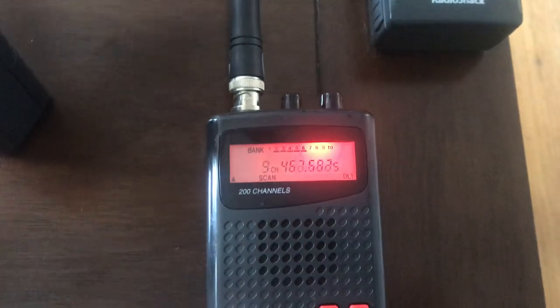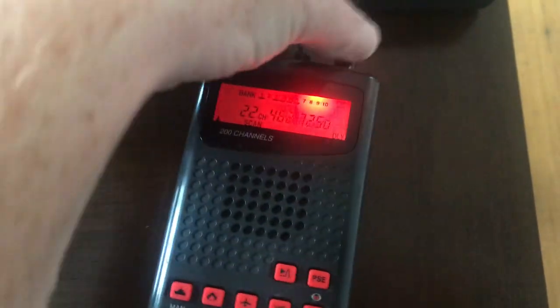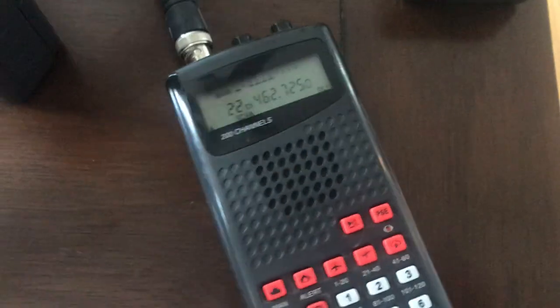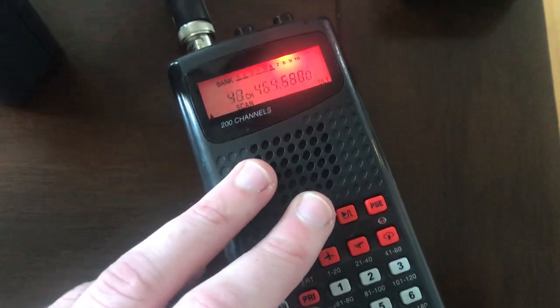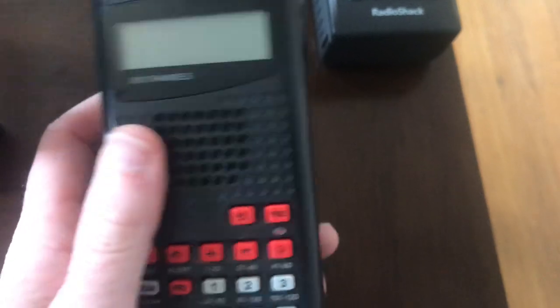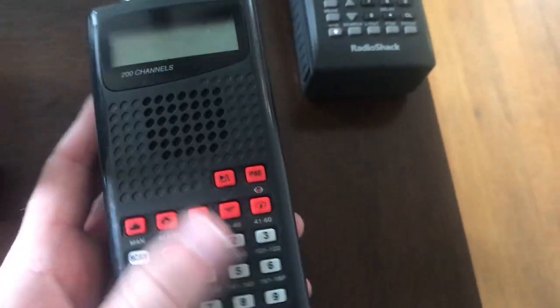The Pro 82 is actually the Pro 79, which is manufactured by GRE. This one has the backlight mod — there are two LEDs there, one of them I have to get back inside and replace the other LED too. But that is a Pro 404. Everything about it is a Pro 404; it just has a Whistler keypad, and obviously I've done the backlight mod on that.